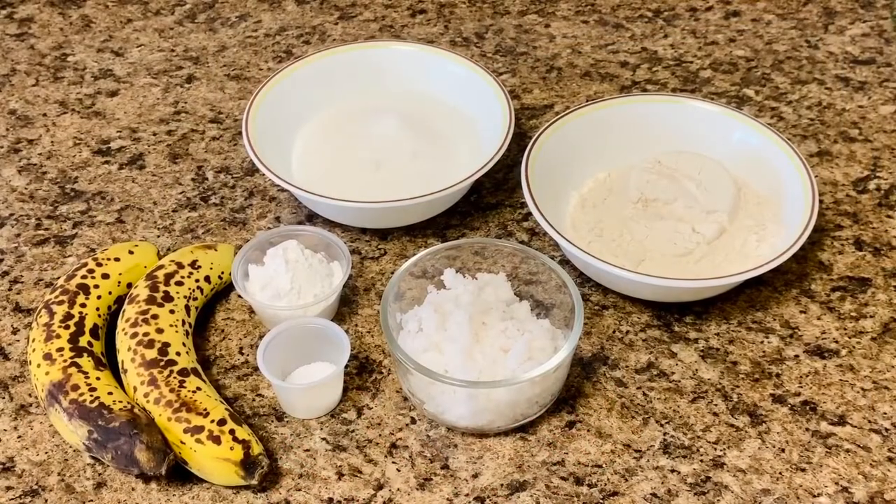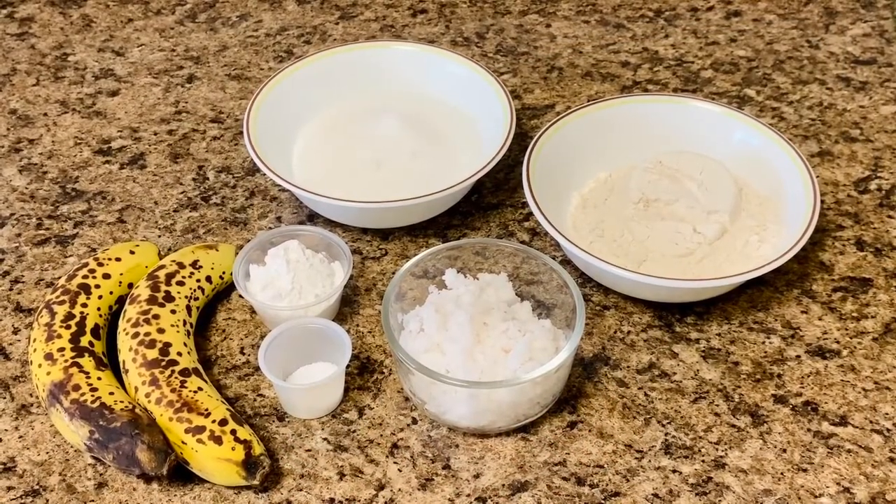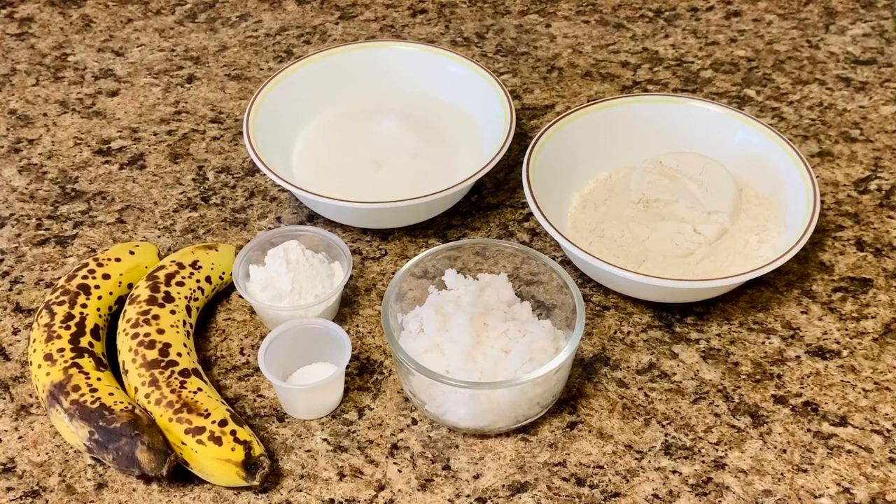Hello everyone, welcome back to the channel. My typical Bengali household is having almost no sweets or desserts as we are surviving on ghar ka khana, or homemade food. So considering the craving, today I am making banana fritters, or kolar bora. Let's get started with the preparation and check the ingredients.